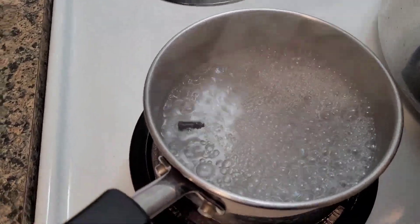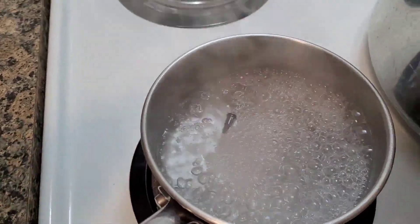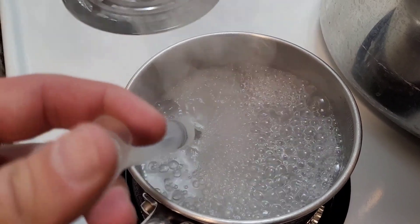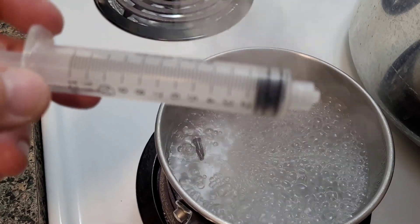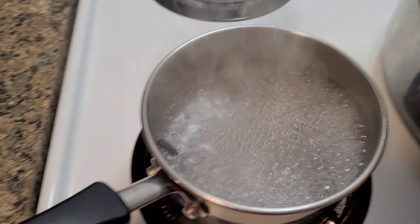Once it comes to a rolling boil, just let it run for 10 or 15 minutes, and then aspirate the boiling water in and out of the syringe a few times. That will give you a sterile syringe with sterile water inside of it.